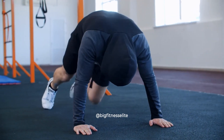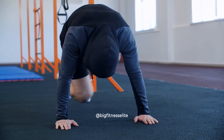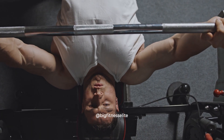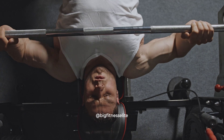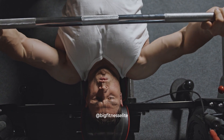Thanks for joining us on another amazing episode of Big Fitness. Remember to always hit those gains hard and never skip leg day. And as always, may the protein be with you. Don't forget to give this video a like, subscribe to our channel, and turn on notifications so you never miss a workout. Until next time, stay jacked and stay fabulous.